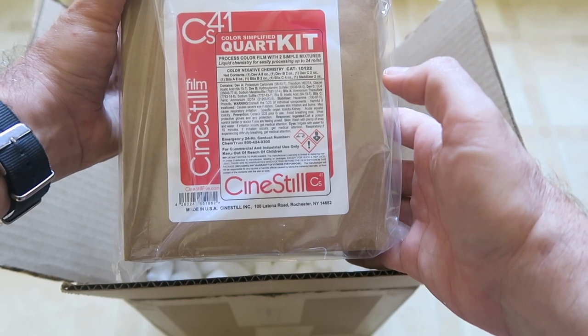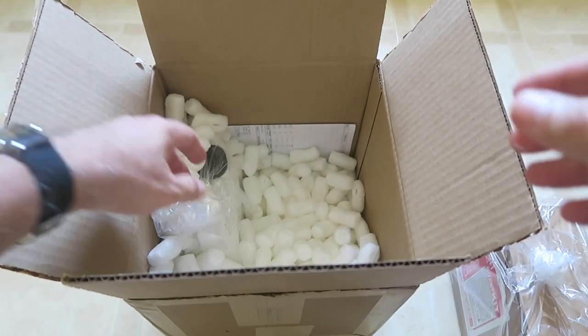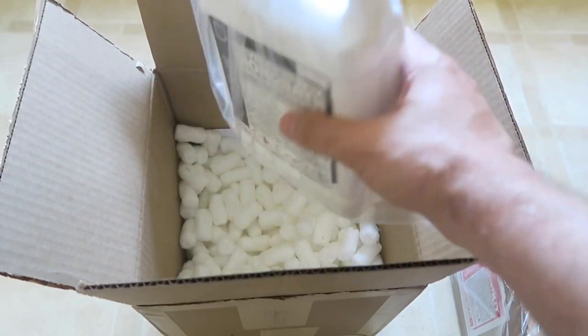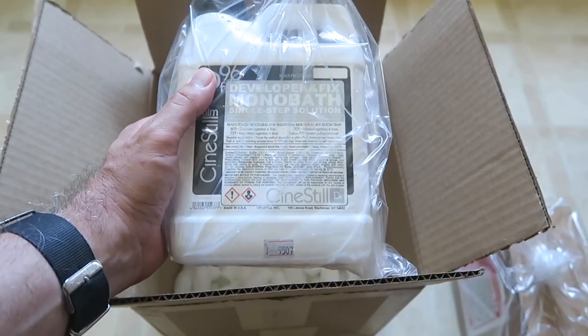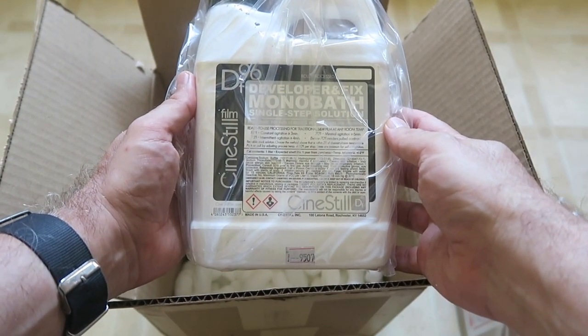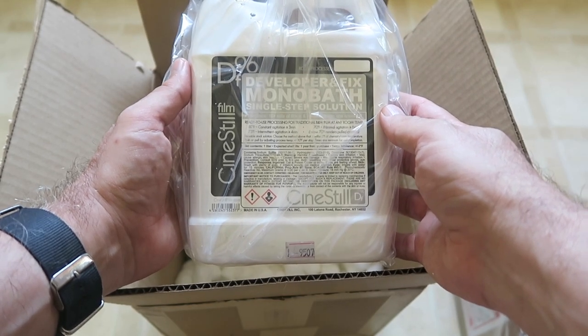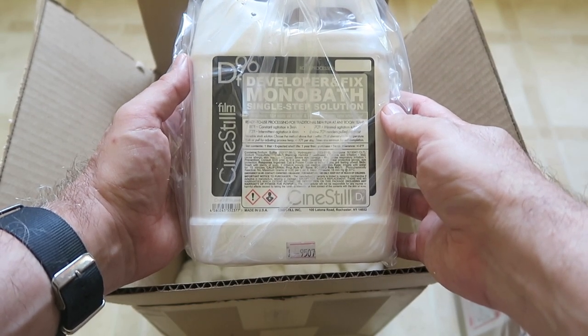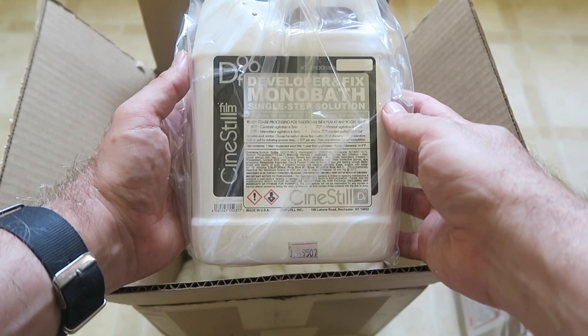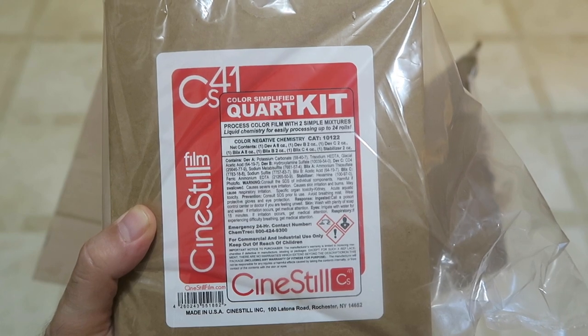I've got a stockpile of about 10 color rolls I shot in Tennessee and here in Ohio, and now that I have these kits I'm finally going to develop those rolls. One more thing in here: the tried-and-true Cinestill DF96 monobath. This of course I use for my black and white — I think it's probably my third jug of the Cinestill DF96, and it's super easy to use. Love it.